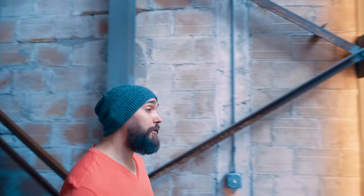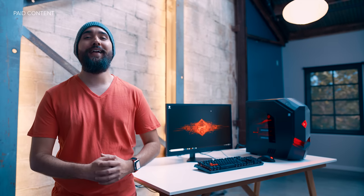What's up guys, Kevin here, and today we're gonna take a look at how easy it is to order and set up an awesome pre-built, high-powered gaming PC, the HP Omen.